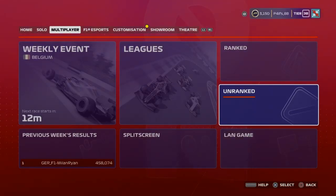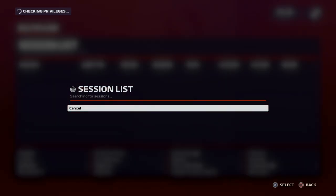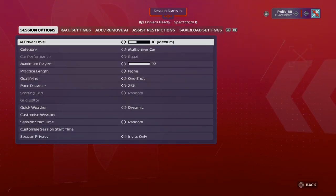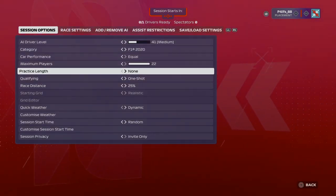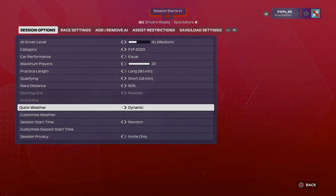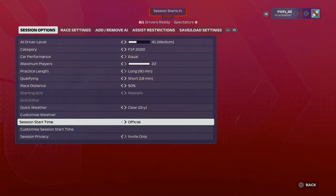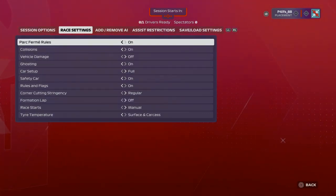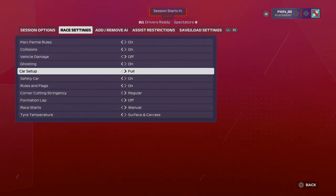I found that the best way to practice turning ABS off wasn't in time trial but actually in an unranked lobby, and you can set unranked lobbies up to practice in them. Go to unranked lobby, set up a session as friends only or invite only. Once you get into your unranked lobby, go to host options and set your options up for whether you want to use your multiplayer car or your F1 car. Set a long practice session so you get lots of tyres. Race distance is really important — make sure you set the race distance you're practicing for. Once you've done that, head over to race settings and make sure the car setup option is on full, which will allow you to change your fuel loads.